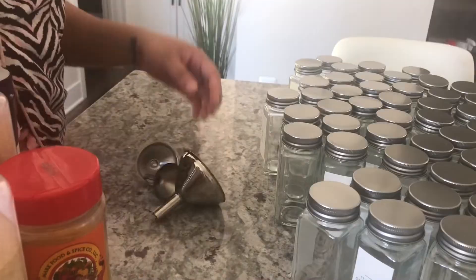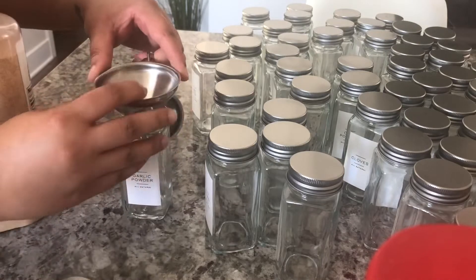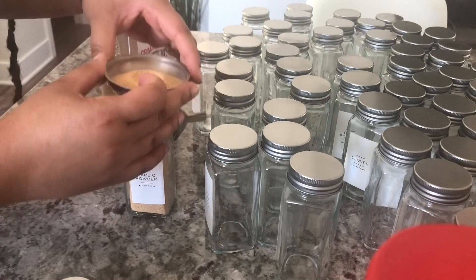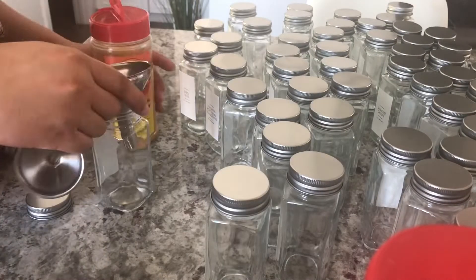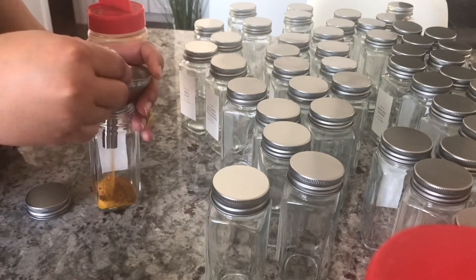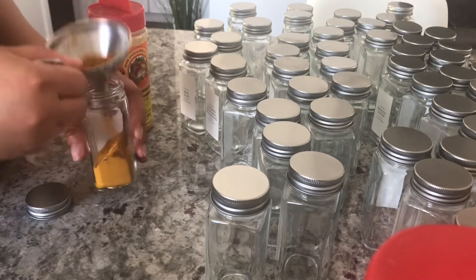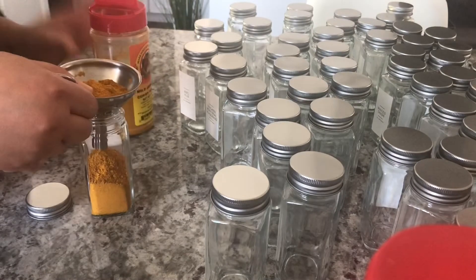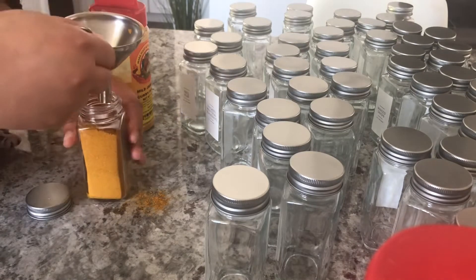Let's talk about this set of three funnels I also got from Amazon. I'm using these to funnel my spices into the jars to make it easier. You don't have to use a funnel, but some of the spices can be challenging. I will say the jars do come with a funnel, but it's just a blue plastic funnel. I wanted something that goes with my decor since I use funnels all the time, so I bought the stainless steel ones. From here on, I'm literally just funneling my spices into the jars.